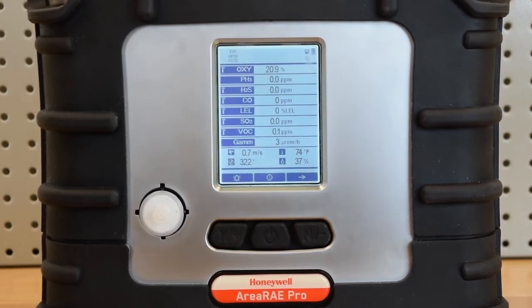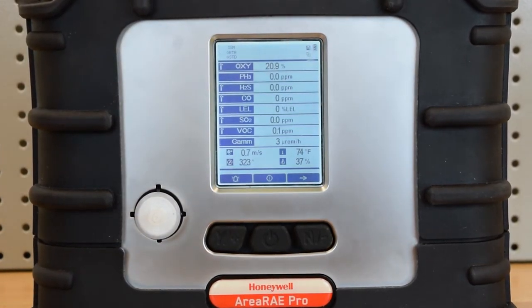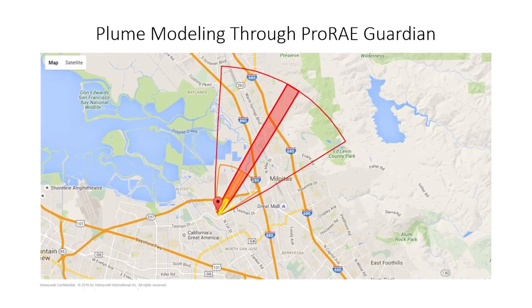Here you can also see the meteorological readings provided by the RayMet sensor. They include temperature, relative humidity, wind speed, and wind direction. The data provided can be input into ALOHA, and plume models can be viewed within ProRAE Guardian.